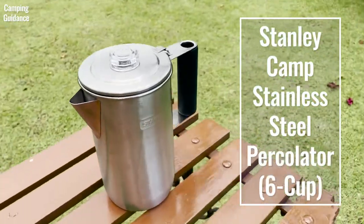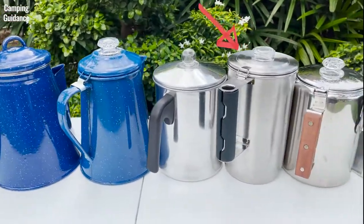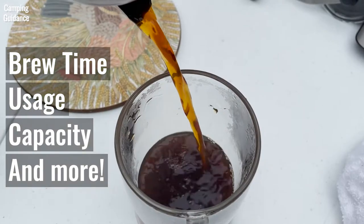Here's the Stanley Camp 6-cup stainless steel percolator, which is one of the nine best camping percolators that I review on this channel. We'll be testing brew time, usage, capacity, and lots of other cool stuff in this video.